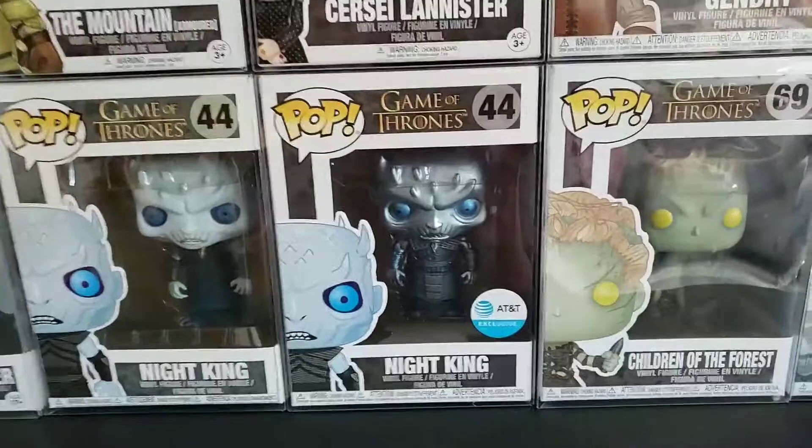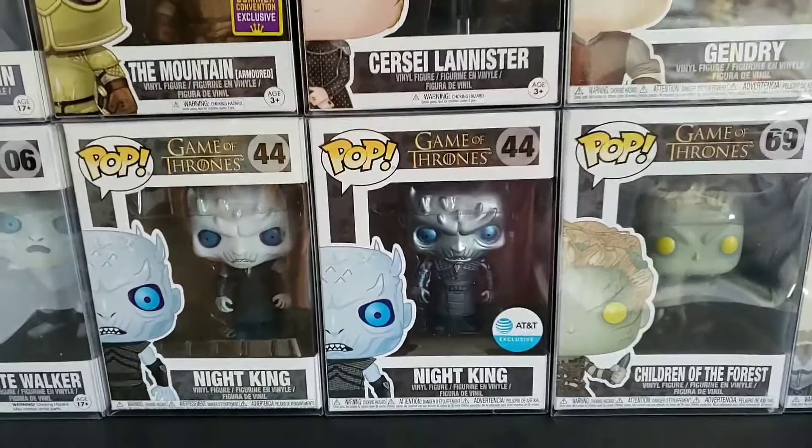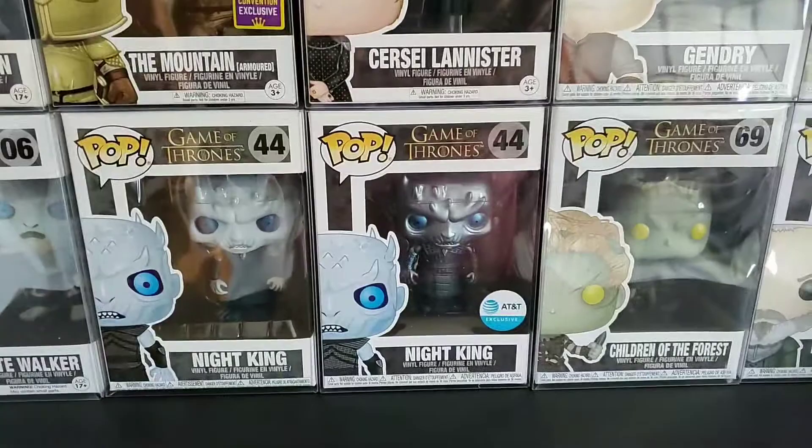I actually ordered Davos — he got restocked on AT&T.com and I caught it and bought it. Then it went down, and I got a message from AT&T saying my order was canceled. I checked my tracking and it said canceled, so I thought, oh bummer, whatever. And then it showed up. So here it is.